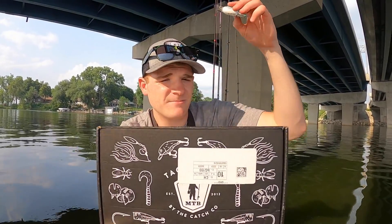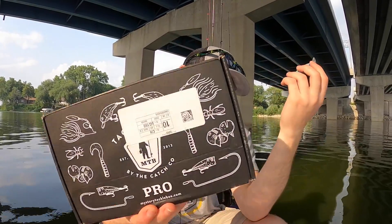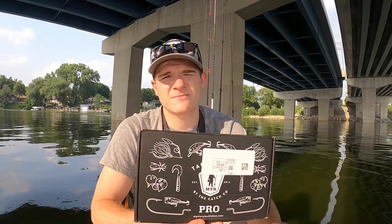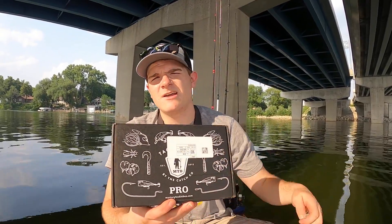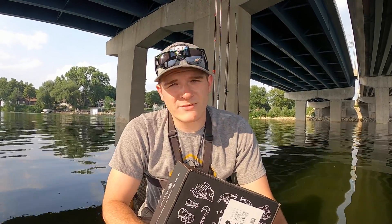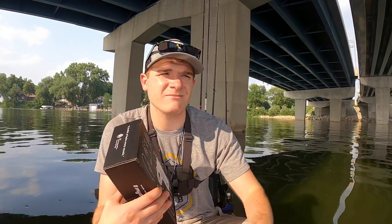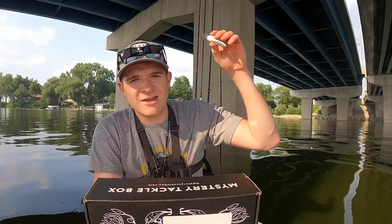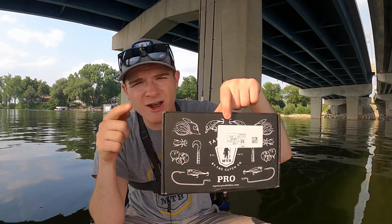That's it for this month's Mystery Tackle Box — some awesome little crankbaits and other nice baits in July's box. Hopefully next month has some top-water baits. Pick one up yourself using the link in the description — you can save $10 off your first Mystery Tackle Box. You can also save 30% off all tackle at Carl's Bait and Tackle with free shipping. I've saved hundreds of dollars, probably close to a thousand. Check it out, leave a comment, like, hit that bell, subscribe, and I'll see you guys next time.